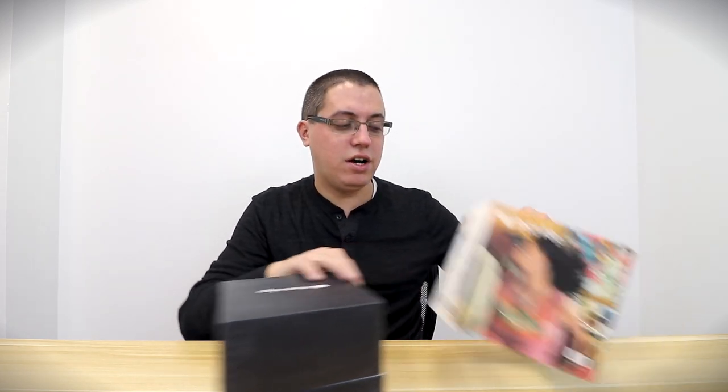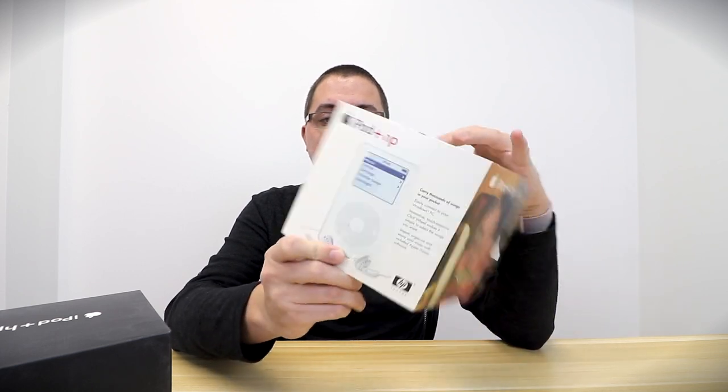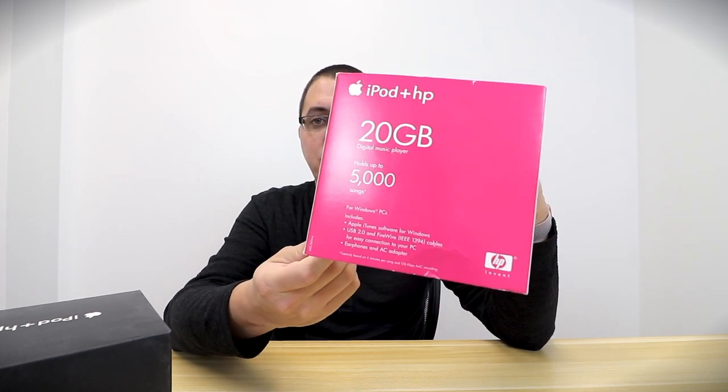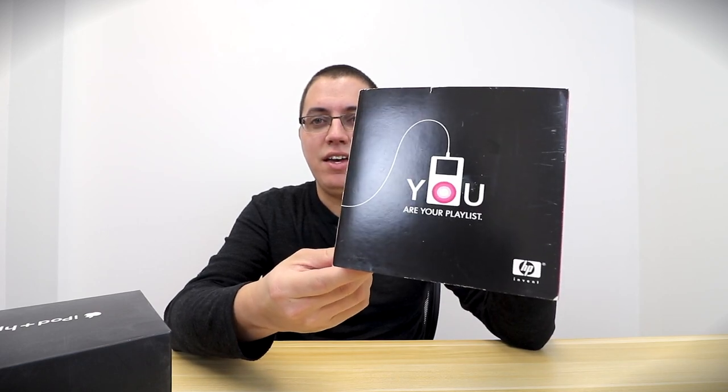Let's go around the box. We've got HP iPod branding on the front: 'Carry thousands of songs in your pocket, easily connect to your Windows PC.' I don't believe there is a single mention of the Macintosh on this packaging, which is very interesting. It's important to keep in mind that when this was released, the iPod already supported Windows, because without Windows support the iPod probably wouldn't have been nearly as successful.